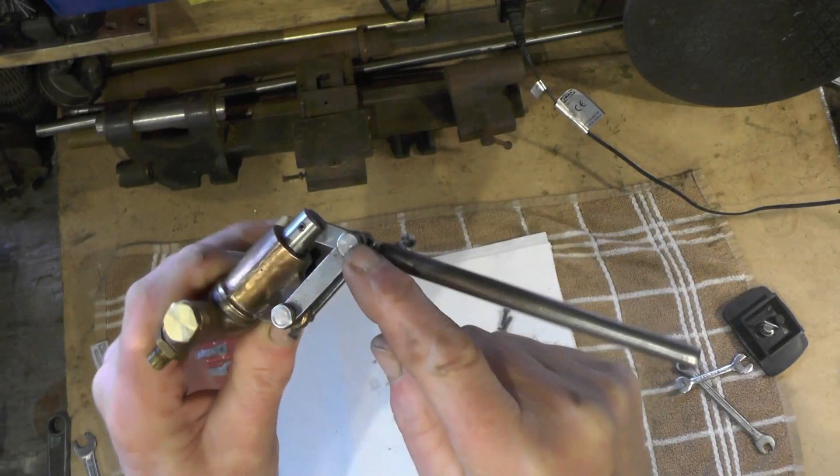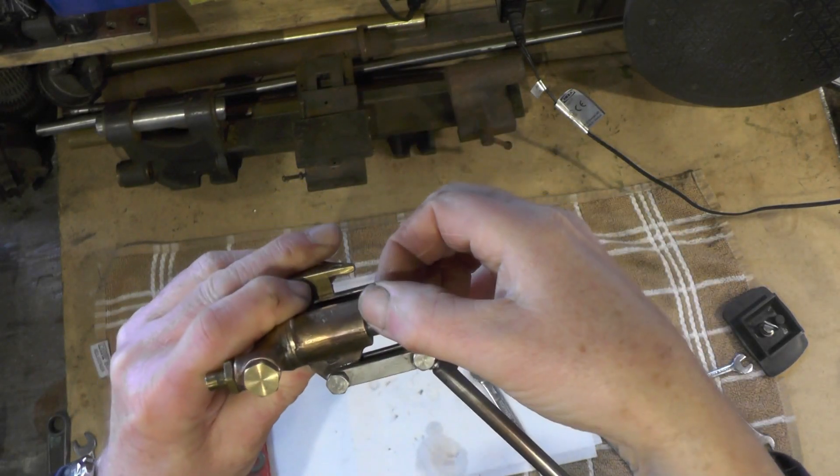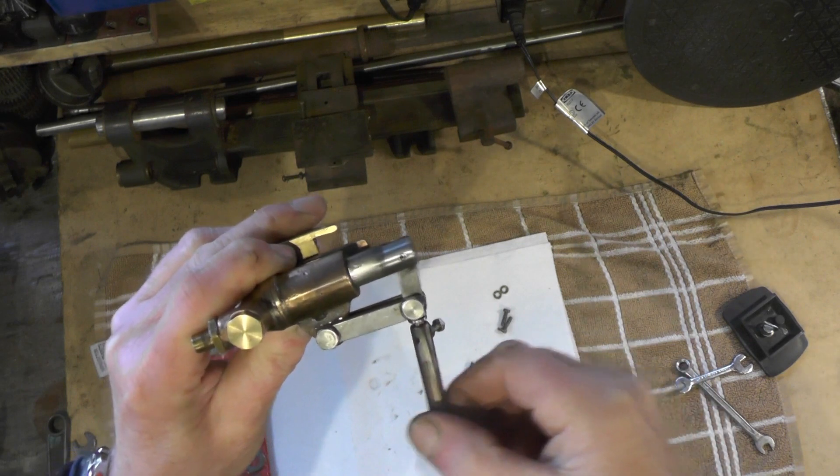All I've got to do then is take this linkage out here on this side so I can get the piston out and have a look at the seal.